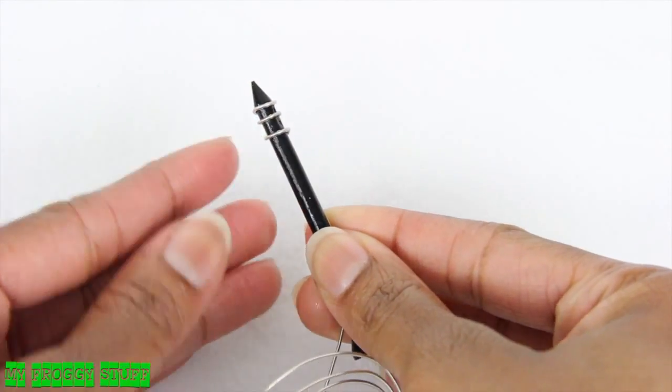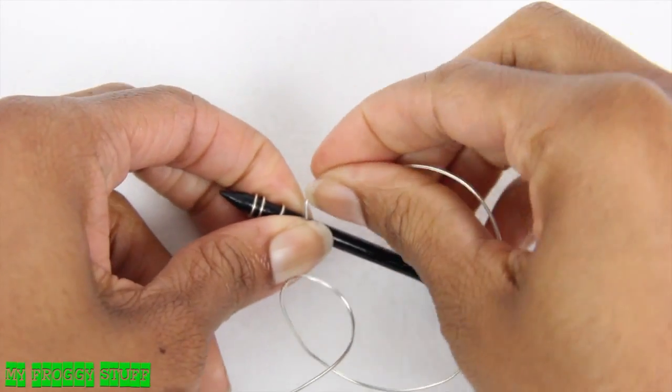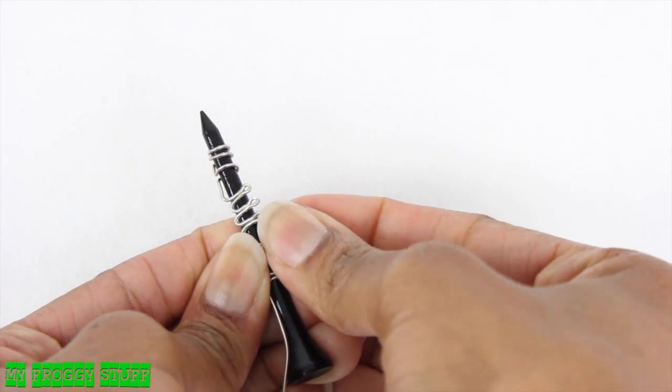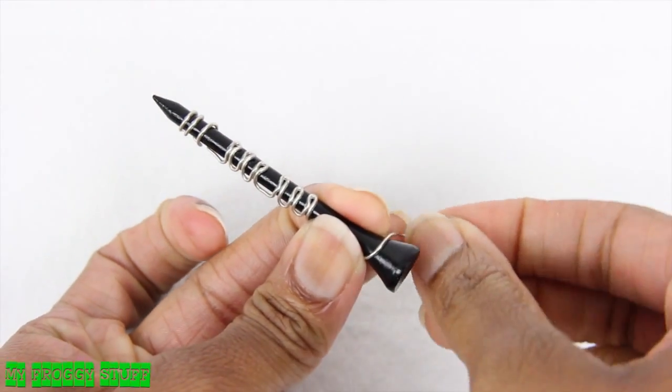After going around a few times, take the wire down the back, then begin bending it up to make small loops. Continue making several, then bend them over the tee. Take the wire down some more, and then bend it around the bottom.